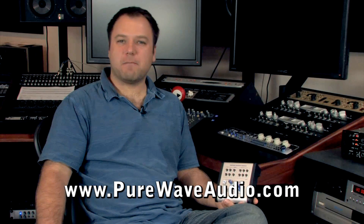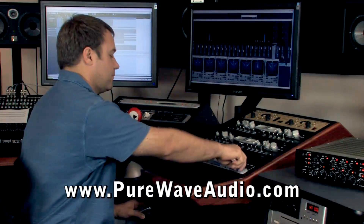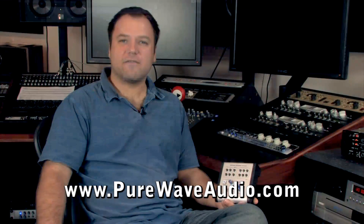I find that a monitor controller is a must. I also like the safety of having a physical volume knob I could turn off if something goes awry.